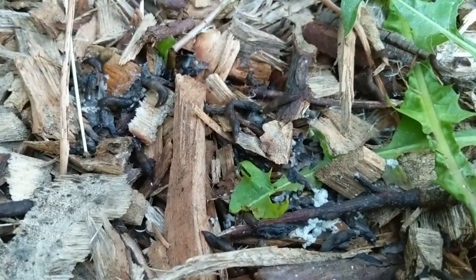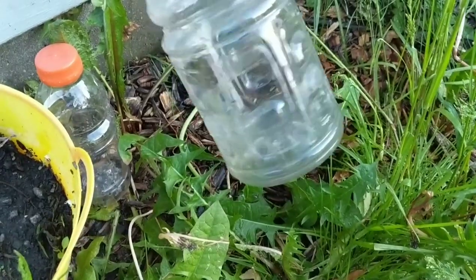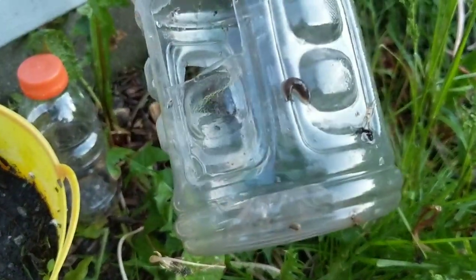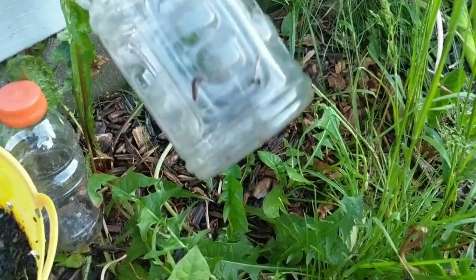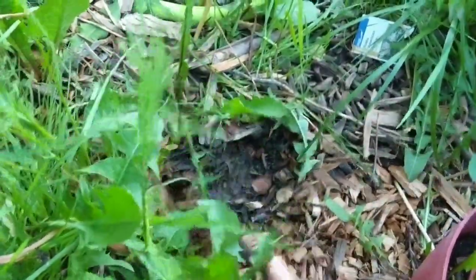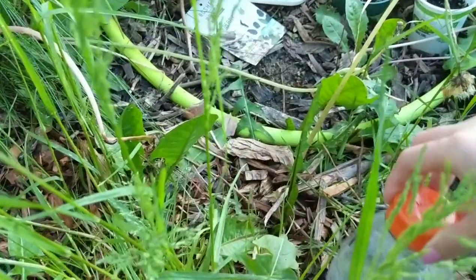Here's the area where I dumped my slugs earlier — they're all dead. A new one crawled over and tried to eat the remaining beer that was there. I left for a few minutes, came back, and a new slug had found its way to the previous beer jug. I'm going to do the same thing and place the jug right here at another hot spot and put the mulch back.